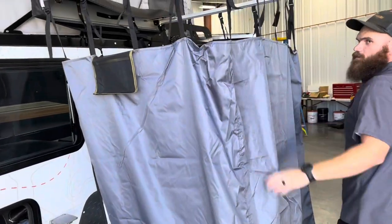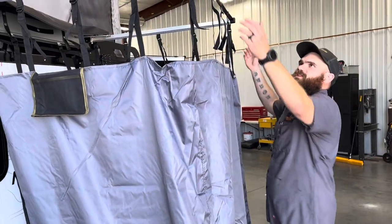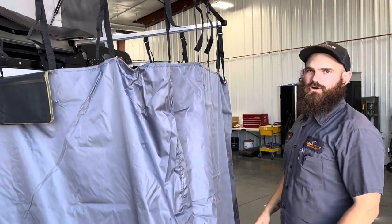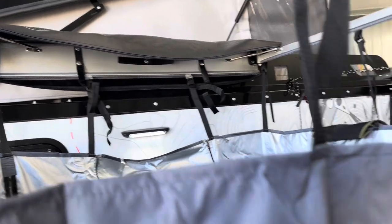Right here we do have an Overland Adventures exterior shower room — very simple, very quick setup. These arms right here just fold out and then the fabric dangles. To put it away, I just fold it back, roll it up, and it Velcros. Another neat feature: if you peek over the top, there is a light perfectly positioned so that if you're an early riser or staying up late, you'll still have light to do what you need to do.